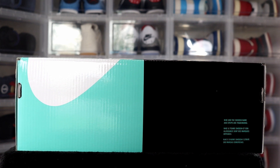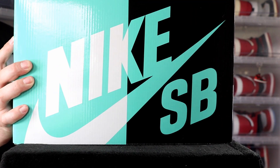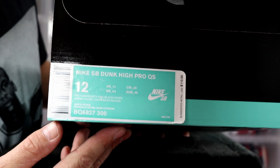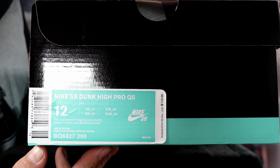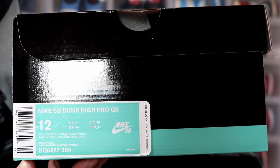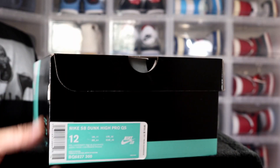Let's get into the sneakers. You got your Nike SB branding at the top, Nike SB branding on the side, and then here you have your label. On the label it reads: Nike SB Dunk High Pro QS — Quick Strike — size 12 personal pair, suggested retail $110, and the colorway is university red, black, and white.